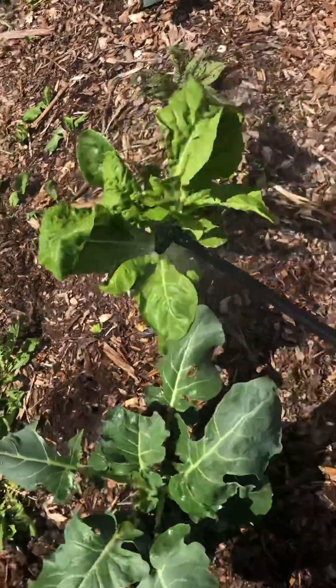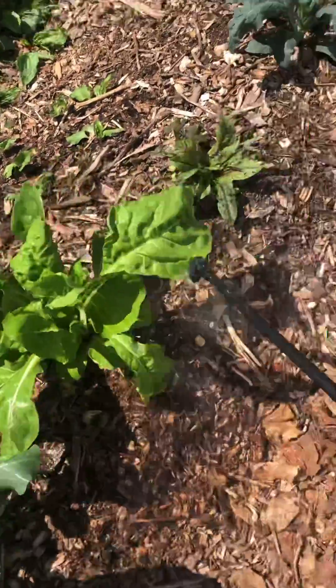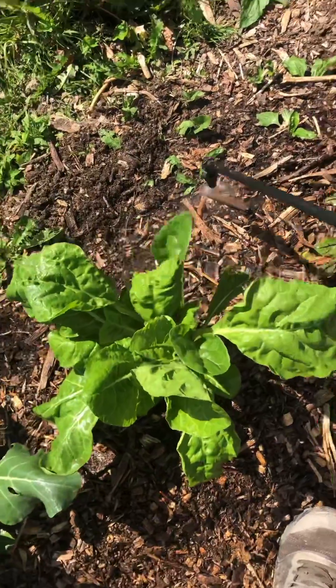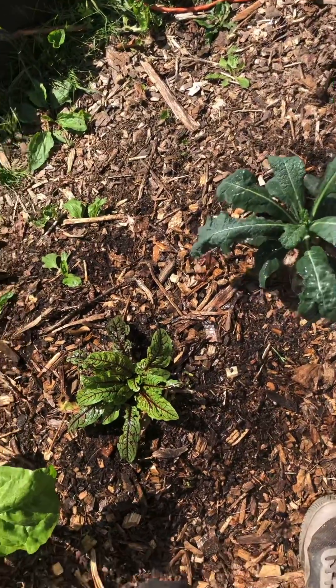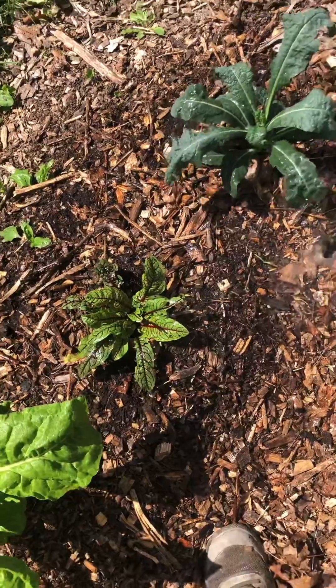Woodchip gardening is great, but what can happen sometimes is the woodchips get into the compost, which causes nitrogen sequestration. Basically the soil devotes all its energy and resources to breaking down the woodchips, so it ties up the nitrogen. It's not that big a deal, but I'm going to give them a little boost with this so they'll keep growing.